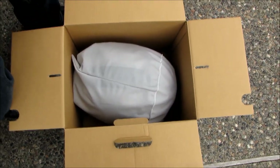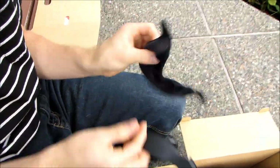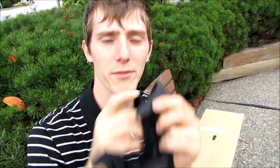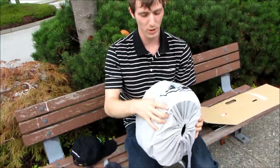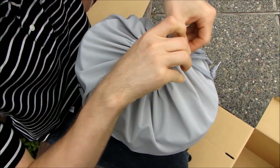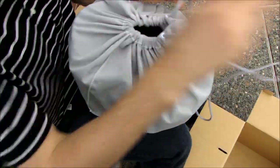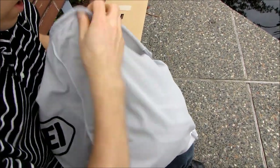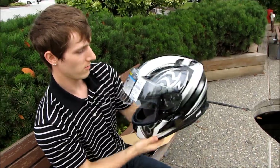There are a couple of accessories in the box. I'll have to go through them later — one might be a breath guard of some sort. The helmet comes in a nice little drawstring bag, which could hold a gym kit later on when you don't need to store your helmet in it all the time.